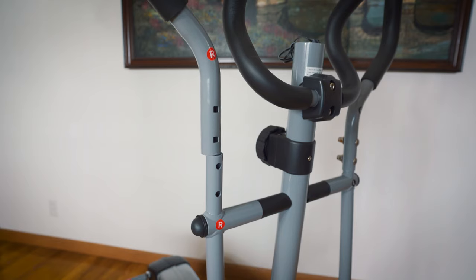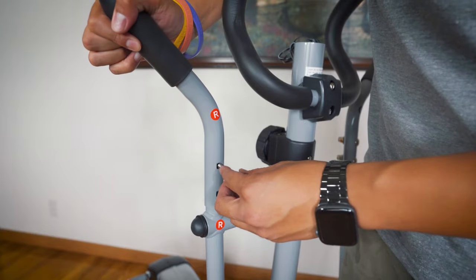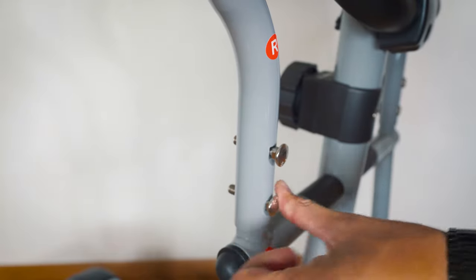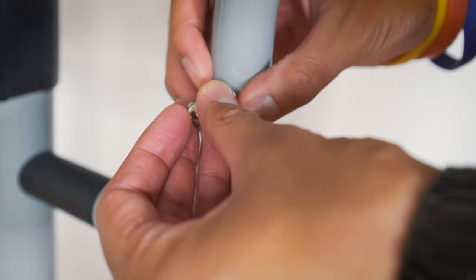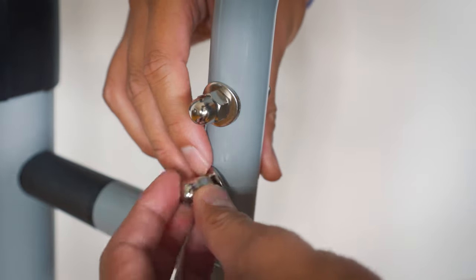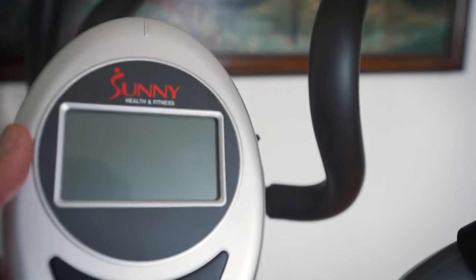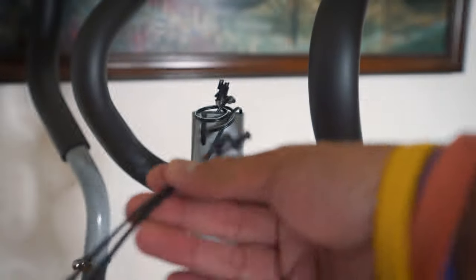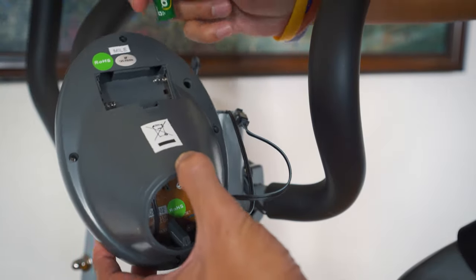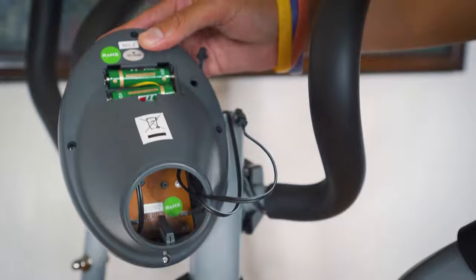Next, we're going to attach the two other handlebars. These require the silver bolts that came with the package. From the back side, insert the bolts, and from the other side attach the washer and screw it in — make sure it's tight. And then lastly, we're going to connect the pulse meter. To do so, connect the wires — one and two. Once connected, put the AA batteries that were supplied on the very top. You can do the same when you need to replace the batteries. Cover it up.